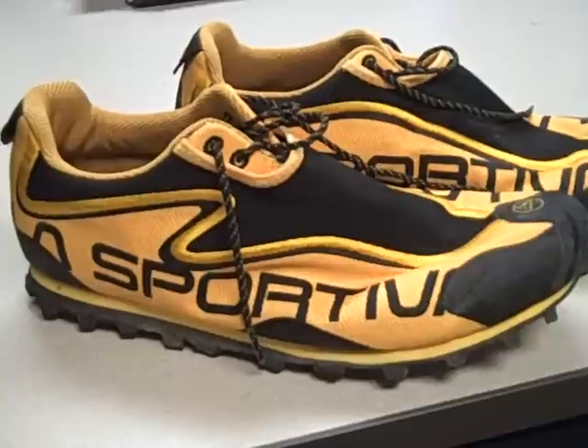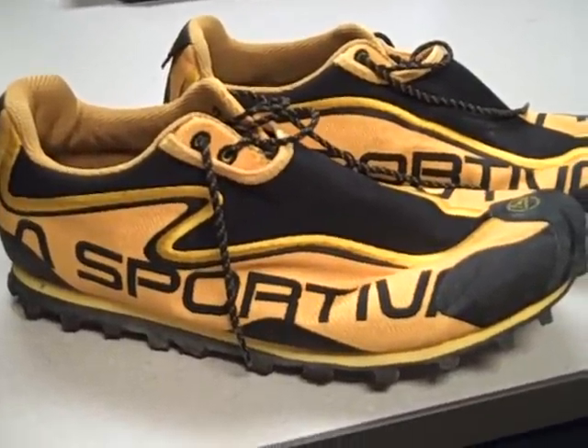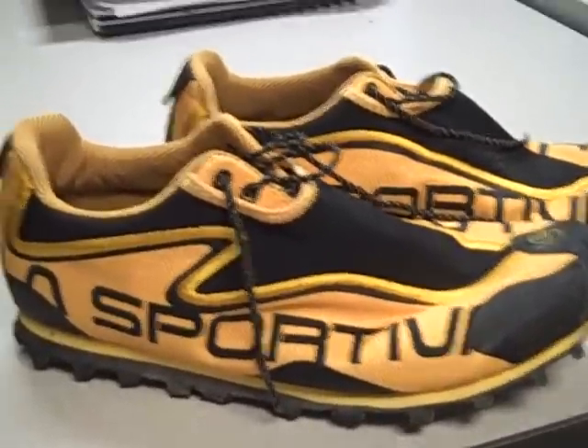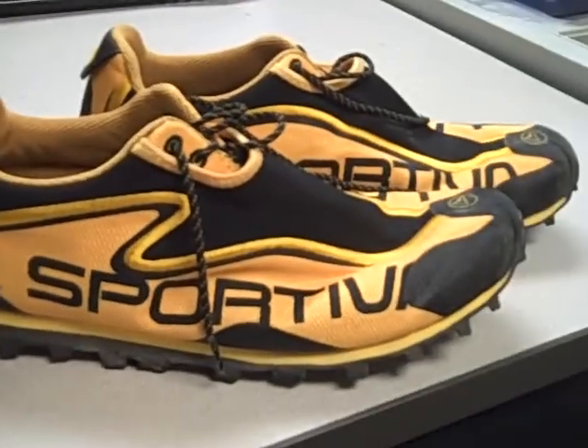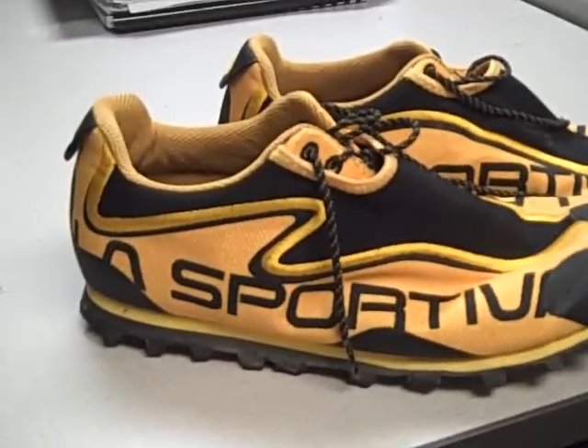What do you think? I think they're amazing. I wore them and I've got about 40 or 50 miles on mine, and they're incredible. They are quite incredible. I have to admit these are probably one of the best shoes that I've run in.